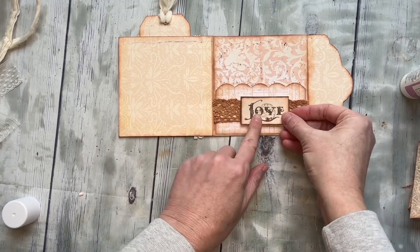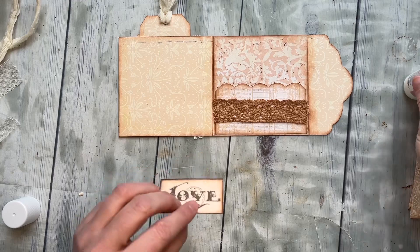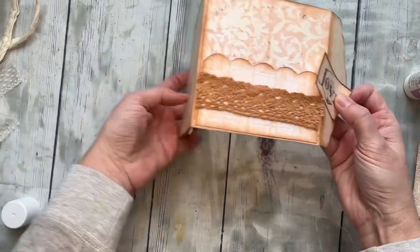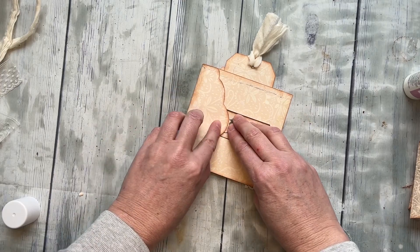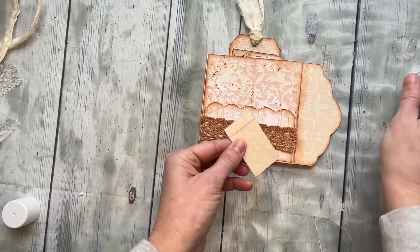I have this love sign, which you could use on the front if you wanted — you could put it here and just have it be a little clasp like we did with the last one. But I want it on the back. I'm going to keep the front simple this time.